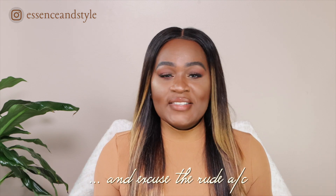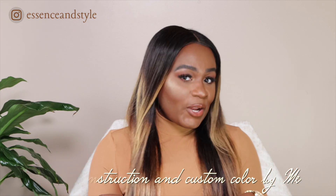Before I get into the actual review of this item, I just wanted to do a quick house cleaning. We are in the transition process, so all of our stuff are packed up, shipped away, and we are still in our old apartment. It's pretty empty and there may be an echo. I'm also shooting downstairs, closer to the road, so if you hear cars in the video, please excuse that. This is the best I can do right now. And if you're interested in the hair I'm wearing today, I will link the information down below.